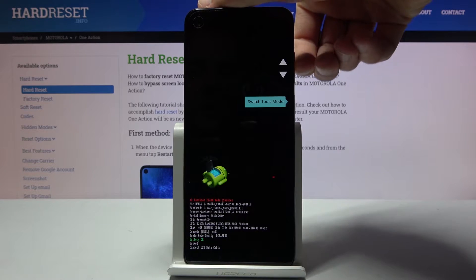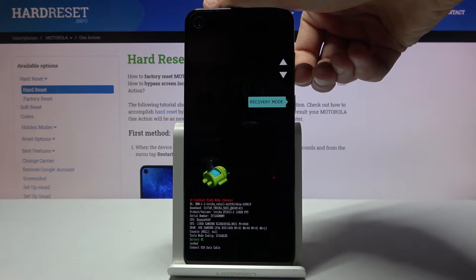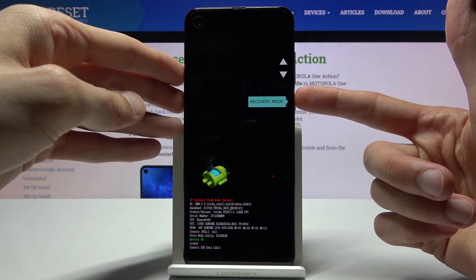Using volume up and down, as you can see, you want to select recovery mode. There it is — recovery mode — and then press the power key to confirm it.